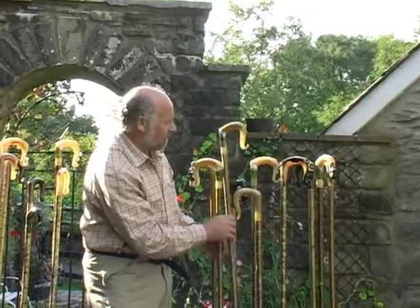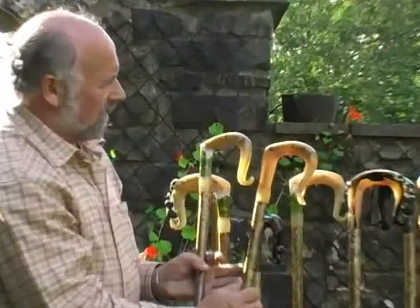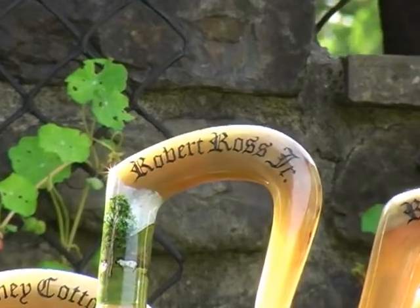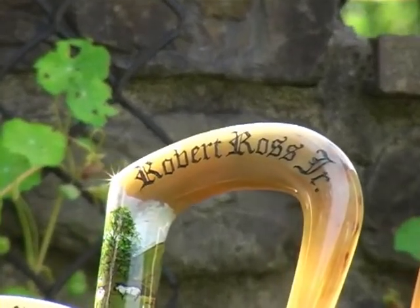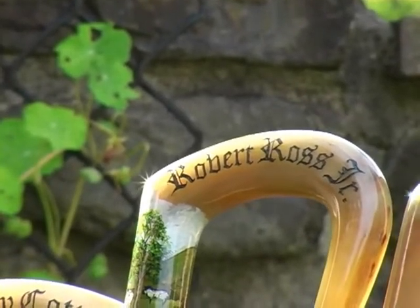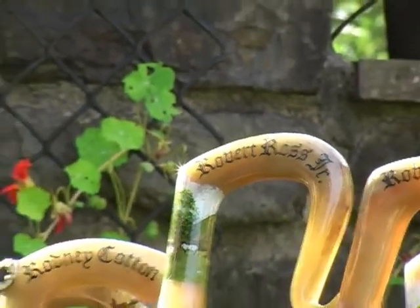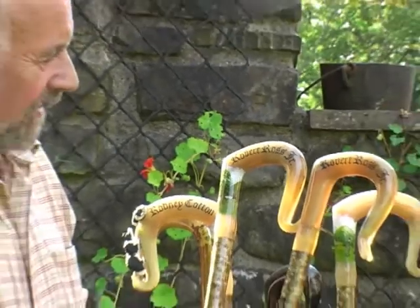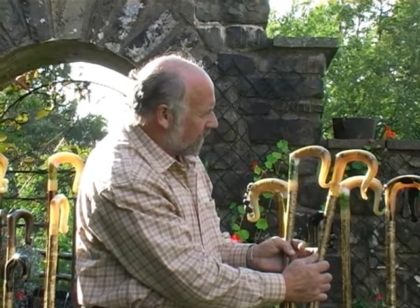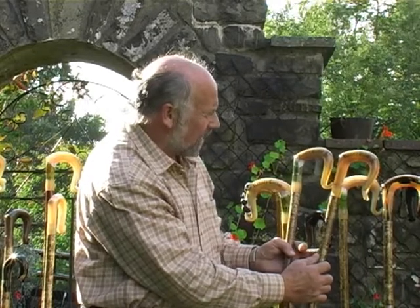Very often I'm asked to carve names on the side of the crook, and here again are two that go out to America — Robert Ross Jr. The carving itself is pretty difficult in one respect, in that one slight mistake and possibly you could end up with a ruined crook. But by taking enough care and patience, it's possible to come up with something that's quite pleasing to the eye.